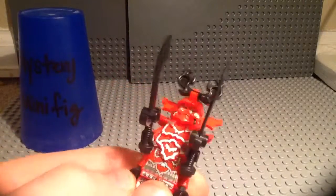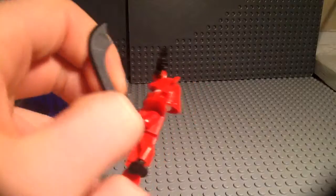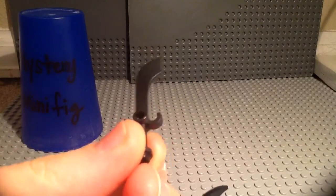You can see he's got his two swords right there and they're just regular LEGO swords. I think these first came out in Orient Expedition for Adventures but I'm not positive.